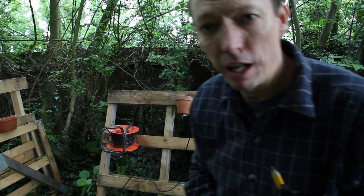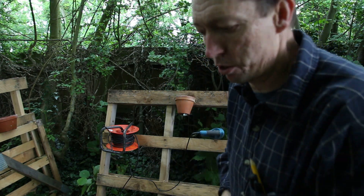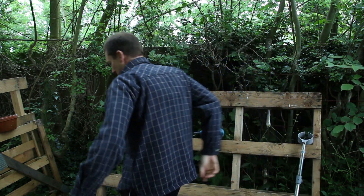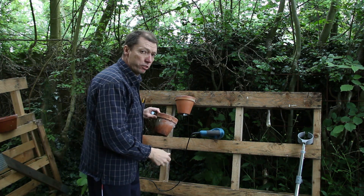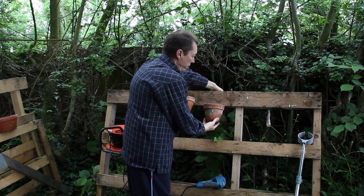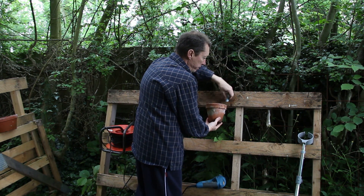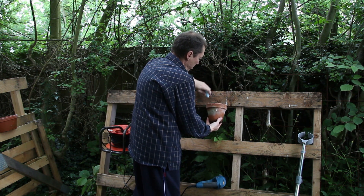So basically the question is how do you work out the sizing for that notch to take that pot. Take your pot and you hold it where you want it. If you look from the top, you want to be able to just get the edge of a finger in the back there. Then you mark it up on the outside edge where it touches the wood, and on the outside edge where it touches the wood.